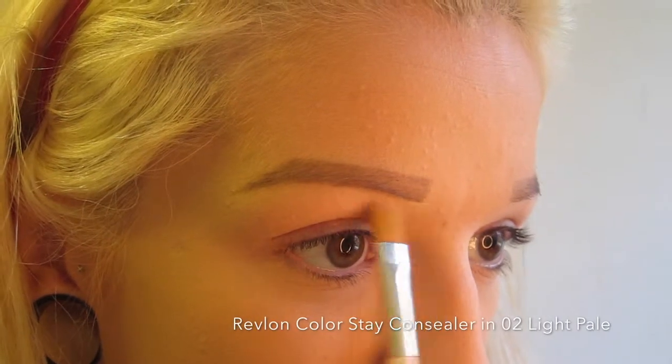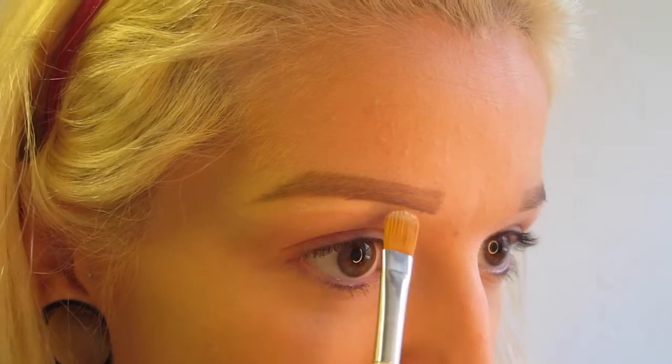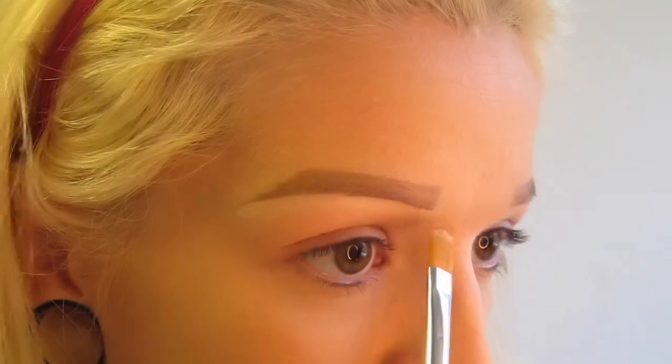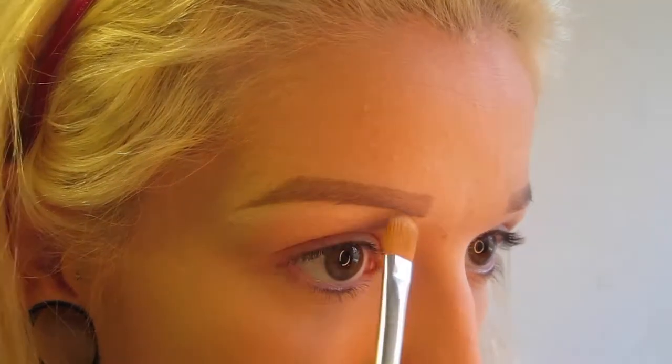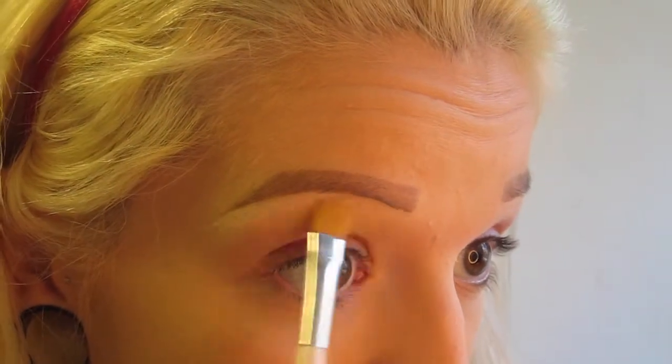Next, I take some concealer or foundation with a concealer brush and carve out the bottom of my eyebrows. You can use your foundation — it works a little bit better because it'll be the same tone as your skin, whereas if you use a concealer it might be a little bit lighter. I basically just make the line very straight and precise on the bottom.